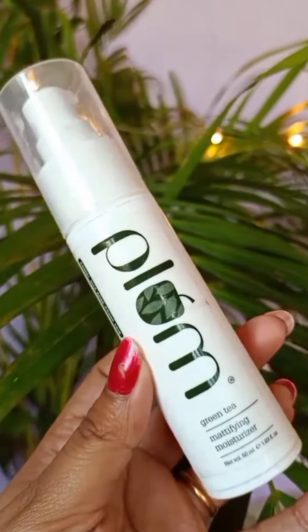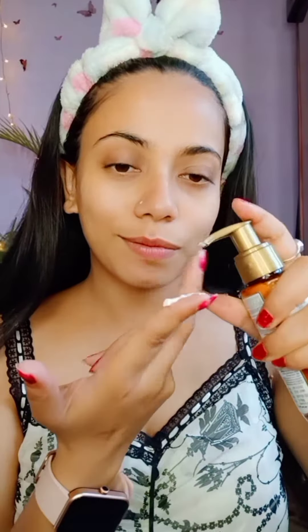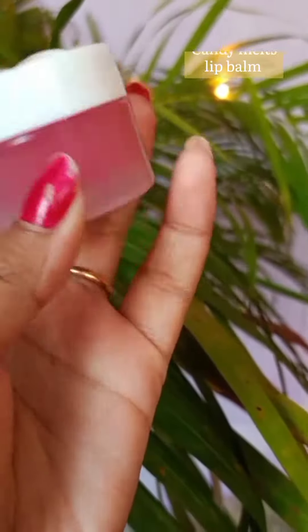I will dab and apply the toner to my face. Next, Plum Green Tea Mattifying Moisturizer — I will use it for a matte finish. I will also apply sunscreen to my face to naturally glow the skin.